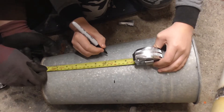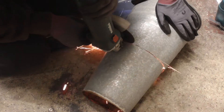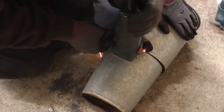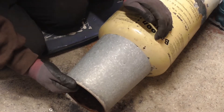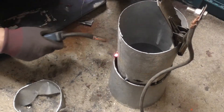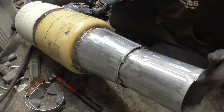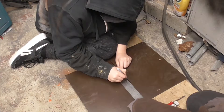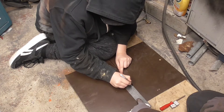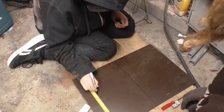That line you did there is seven and a half inches. Line that way, so we know where the six inch mark is from that line — that's it.